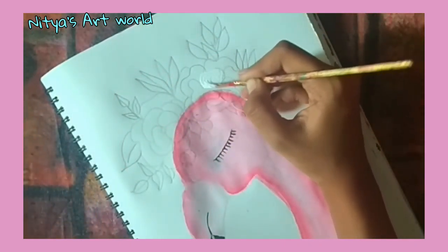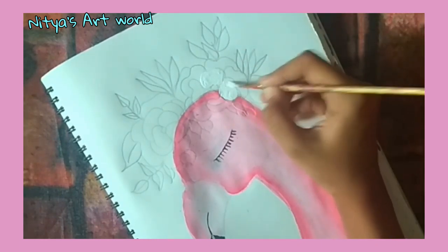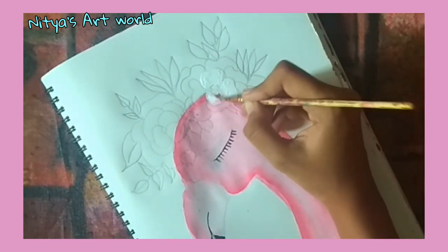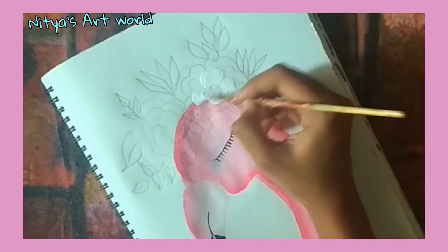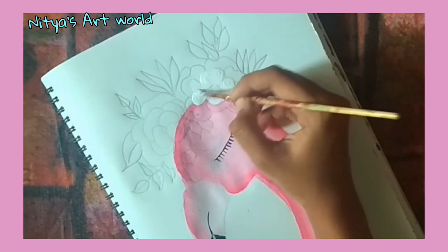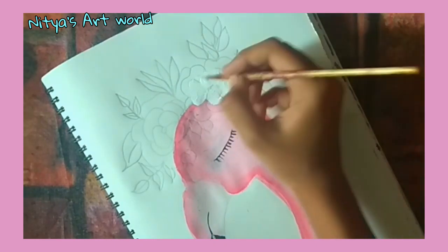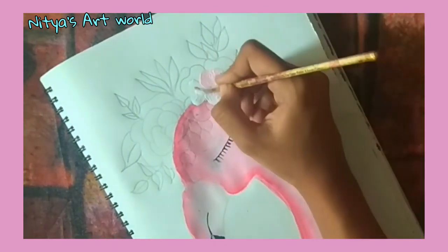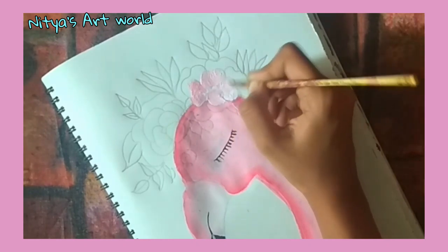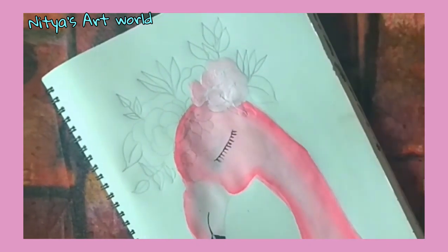While drawing this, my colors got a bit dry so I just mix them again with a bit of water so they will get loose again. Okay, let's start painting the flowers. Take the white color and apply that on each petal individually, and then slowly start adding pink color to it.